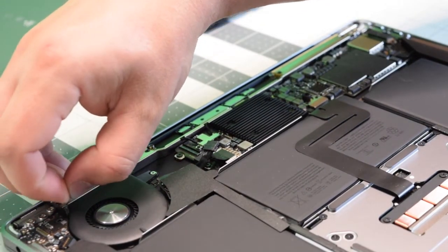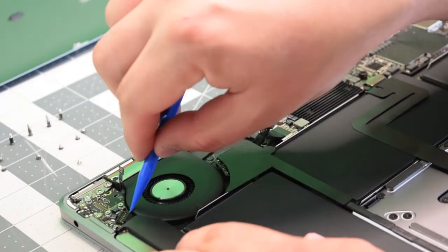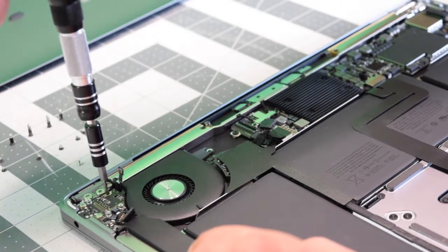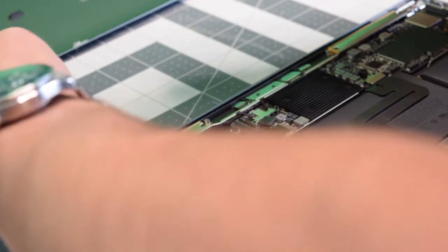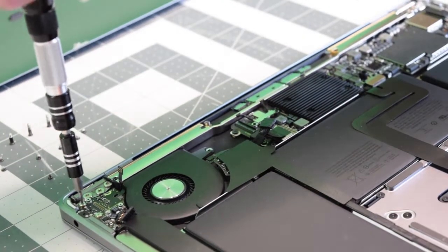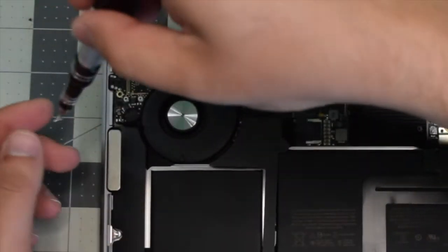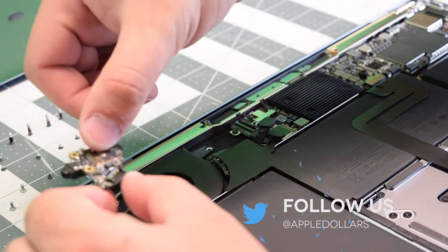Go ahead and disconnect that little power cable right there. Let's disconnect the left speaker by prying underneath it and just popping that out of its socket. Now remove one black T4 screw. Now we can go ahead and remove two T5 silver screws that are attaching the board — they're side by side. Now you can go ahead and lift the board up and out of its socket.